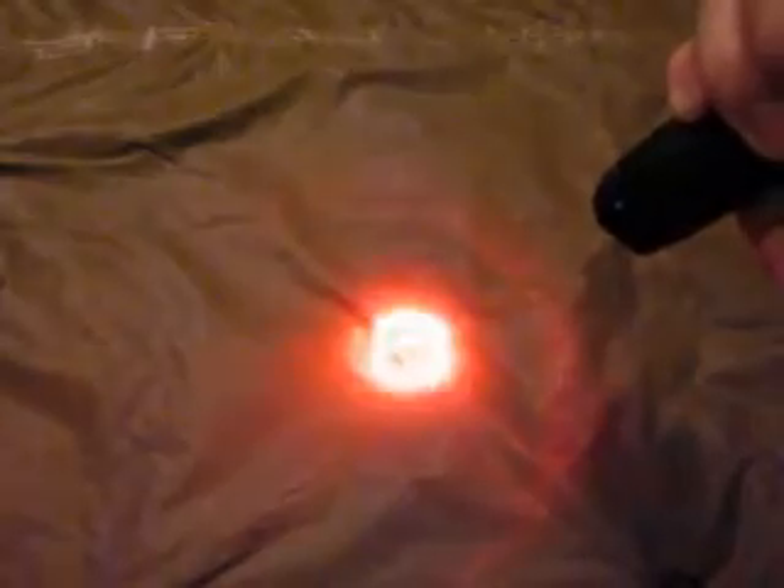It's got bright, dim, and self-defense strobe modes. The strobe is eight flashes per second. If you hold it down for three seconds you get blue, green, red, and then SOS. The SOS is only in the red, not in any of the other colors, but that's still pretty good if you are lost.